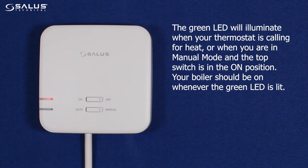The green light will illuminate when your thermostat is calling for heat, or when you are in manual mode and the top switch is in the on position. Your boiler should be on whenever the green light is lit.